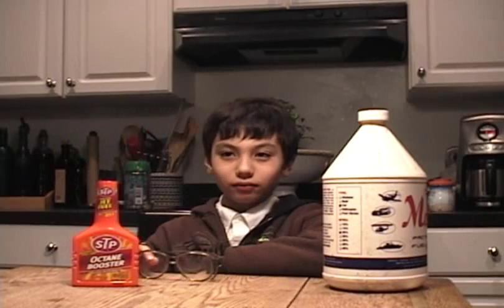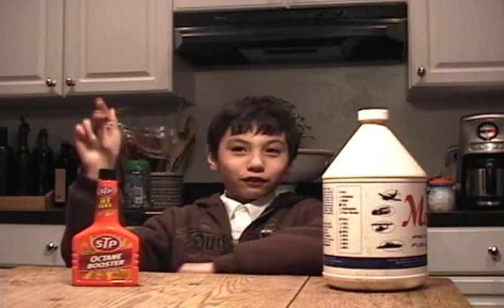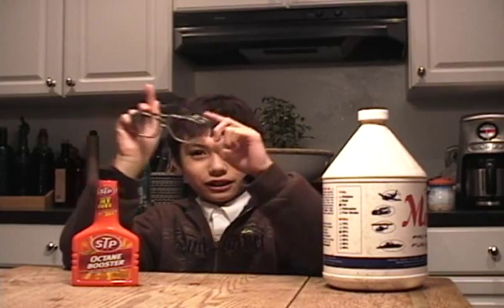Obviously, this is very dangerous. And if you need a parent... Please help. Obviously, this is very dangerous. Please make sure that you remind your parents. Peace.